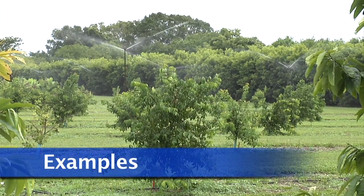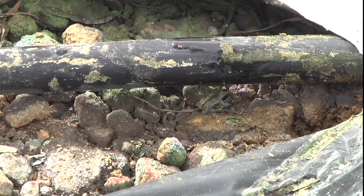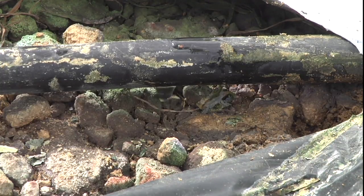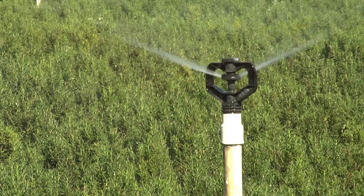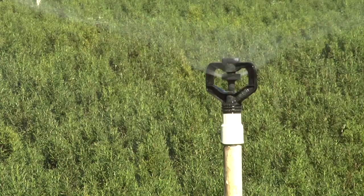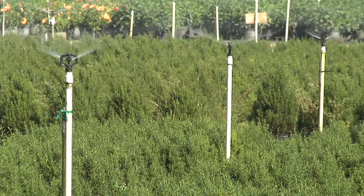The irrigation from overhead sprinklers is not as efficient as that from drip or microsprinkler due to evaporation and water placement. However, the overhead sprinklers require less maintenance once installed and may be a more economical option for the grower.